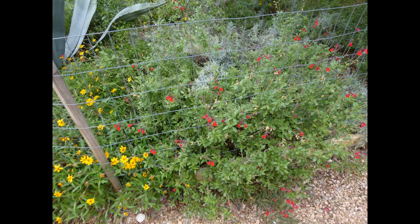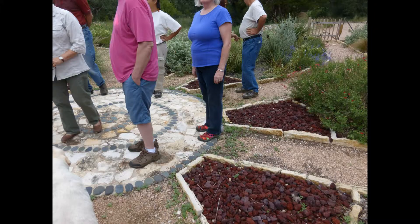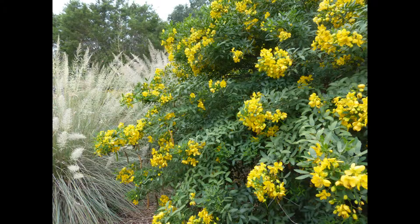This is the interesting area out around the house — a beautiful garden area with native plants. The bluebonnets seem to love the Precambrian granite. They use cedar splits from the sawmill in several areas, here and in a pergola.